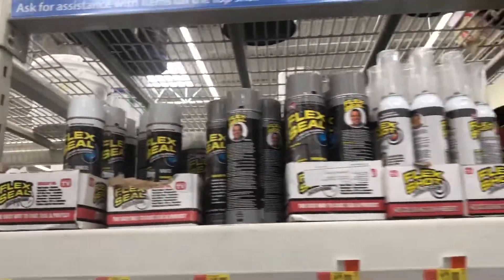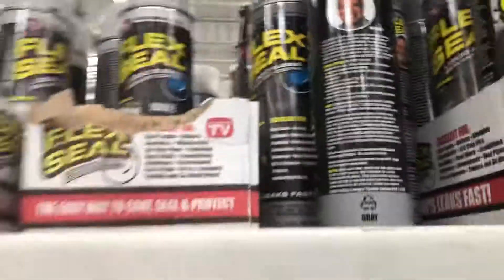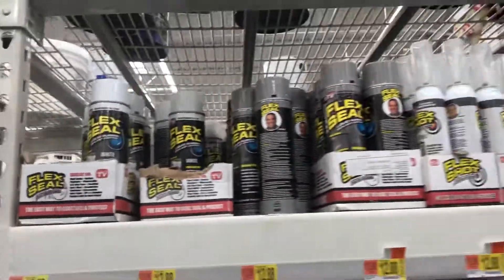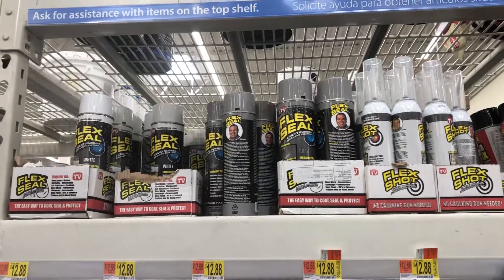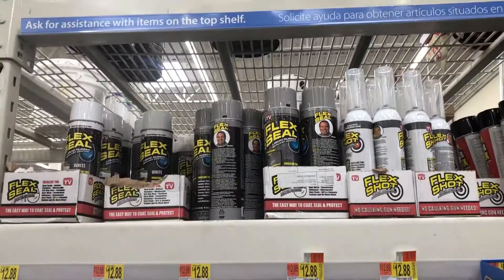Looking on here, you see the flex seal in an R2D here. You see the flex seal — there's an R2D here. It's a flex seal. Listen out.